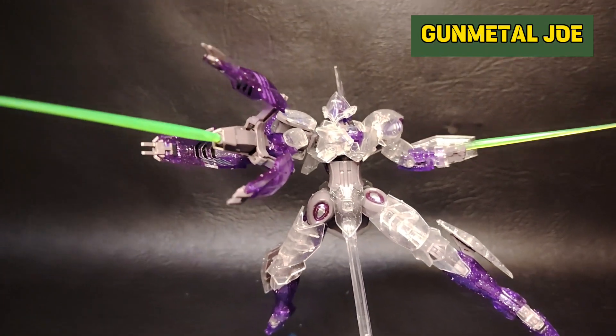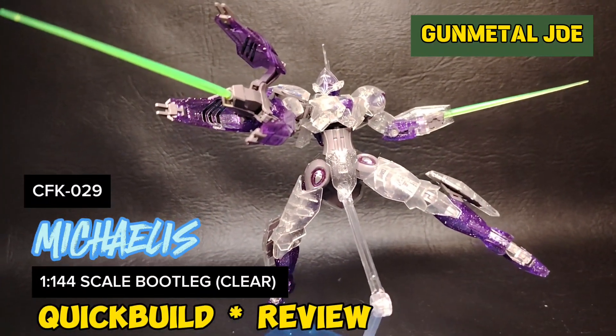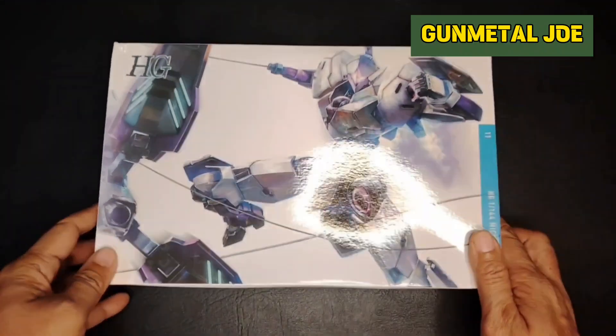Hey mega fans, welcome back to the channel. This is GunmetalJoe and I'm back with another bootleg review — this time for the Gundam Michaelis. Now this is the box, let's check out the contents.